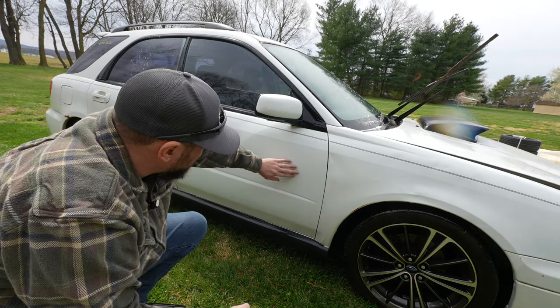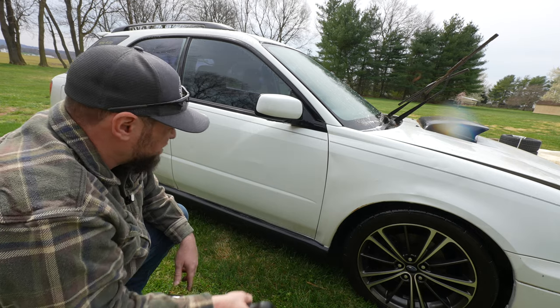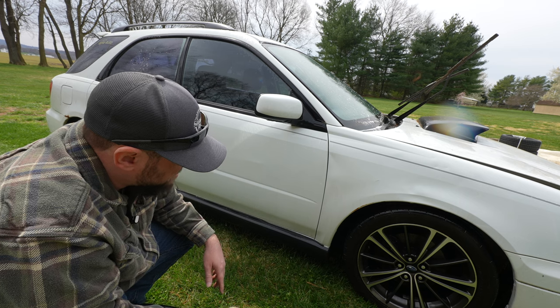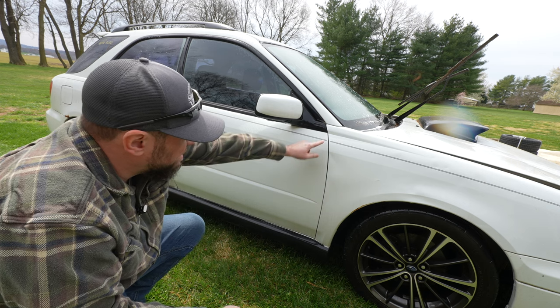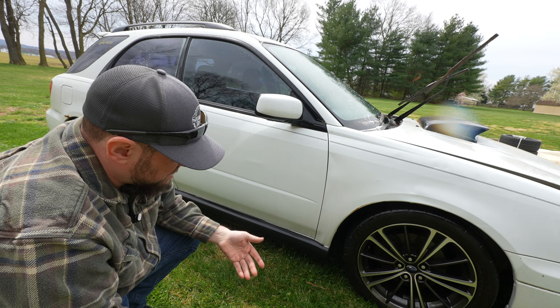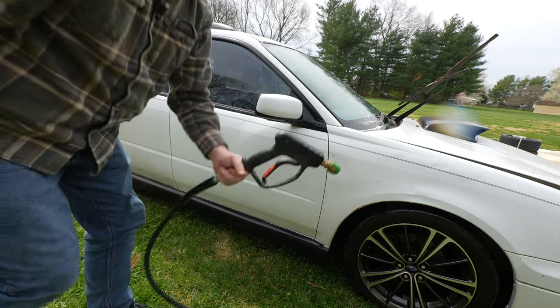I think that's a pretty good difference. There's still a lot of dirt on there, of course. It's going to take several washes, but this is just getting the top layer off. So far, so good. Let me do this to the whole car and then I'll come back and start attacking it with alcohol to get all the tree sap off.